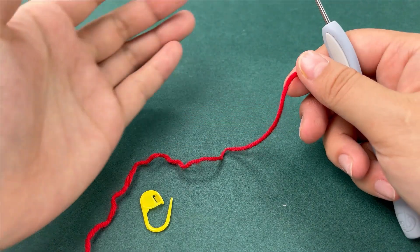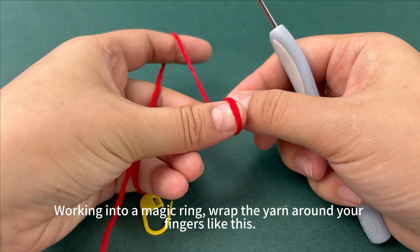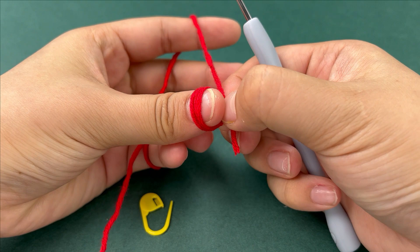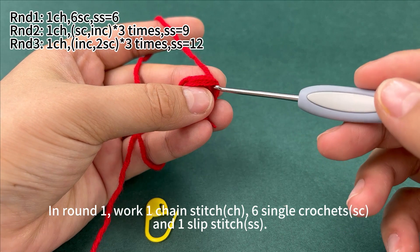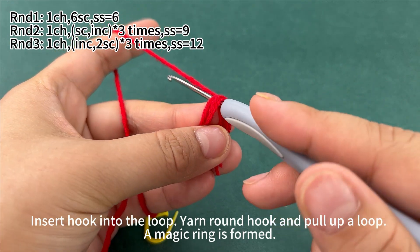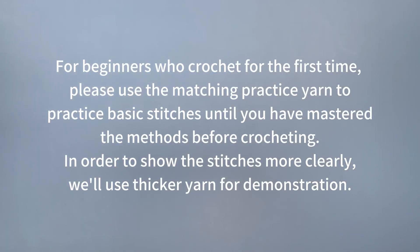The strawberry. Working into a magic ring — wrap the yarn around your fingers like this. In round 1, work 1 chain stitch, 6 single crochets and 1 slip stitch. Insert hook into the loop, yarn round hook and put up a loop. A magic ring is formed. For beginners crocheting for the first time, please use the matching practice yarn to practice basic stitches until mastered. In order to show the stitches more clearly, we will use thicker yarn for demonstration.